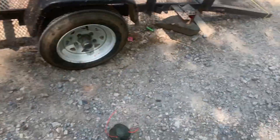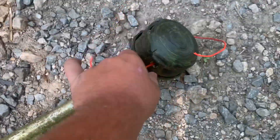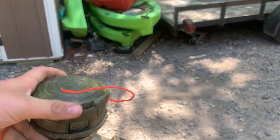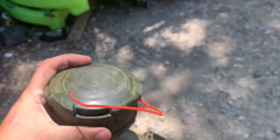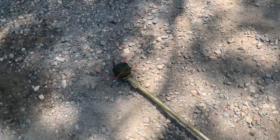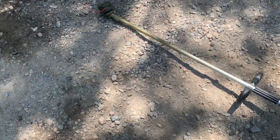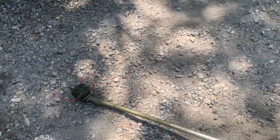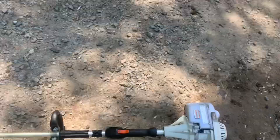I ripped the guard off, put a speed feed on it, and I let this string out way further than it's supposed to be and I just hold that thing full throttle, burning up the engine all day every day cutting grass — and it just keeps going. The trimmer might only last me one season, or maybe if we're lucky, two seasons.